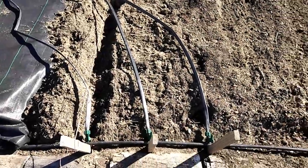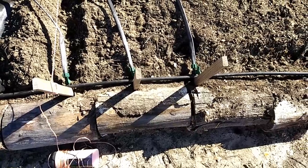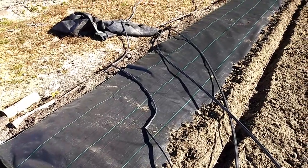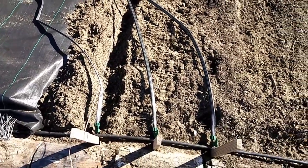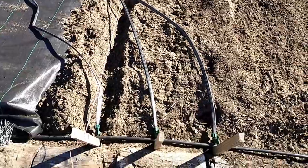We're planting our onions and putting in the drip tape. We've got all three drip tapes attached to the line and we're getting ready to test them — you've got to test before you put them in. All these drip tapes are used, so we're going to see if there are any holes in them. We've got one of the trenches dug and we're ready to put that drip tape in there as soon as we finish the test.